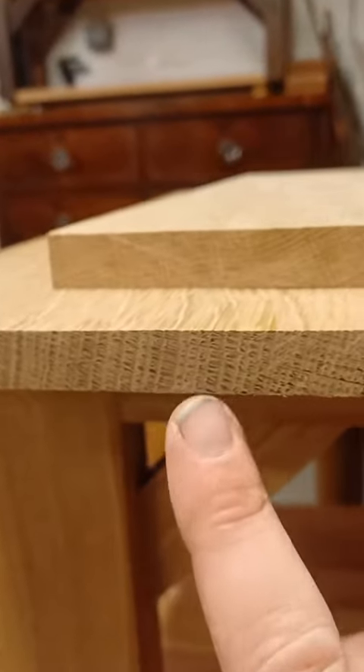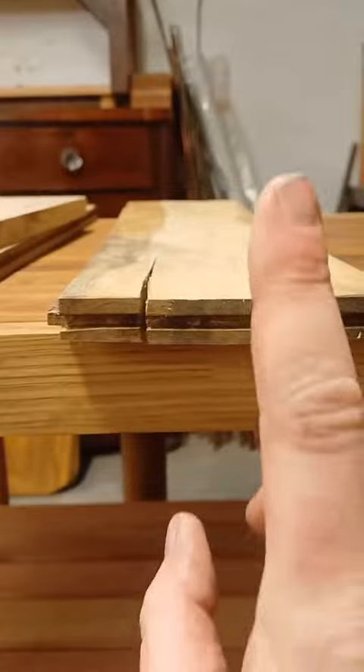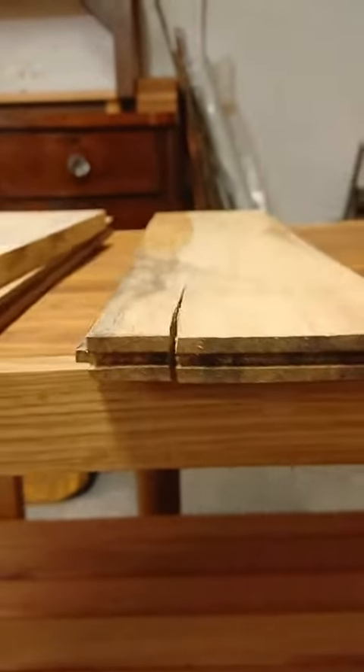It's just the difference — quarter-sawn is much more stable, a bit more expensive, but plain-sawn has the chance to move.